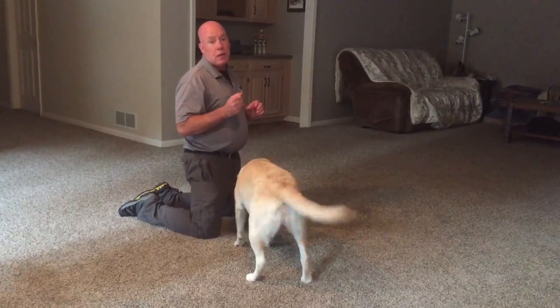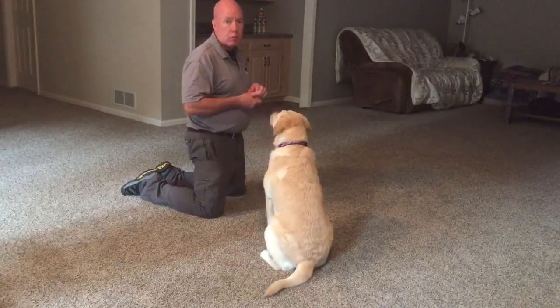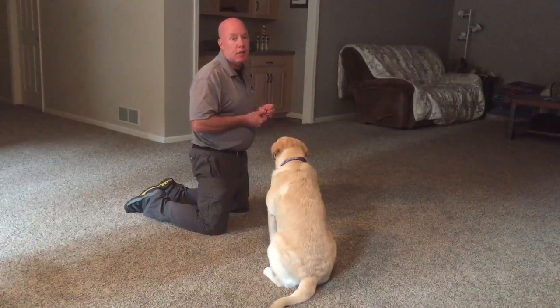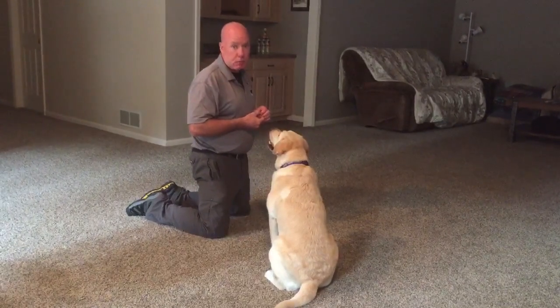Let the verbal marker happen really quickly — as if you were using a clicker. You want the verbal marker to come the very instant that Ace makes the right move, or even a tiny little portion of the right move.